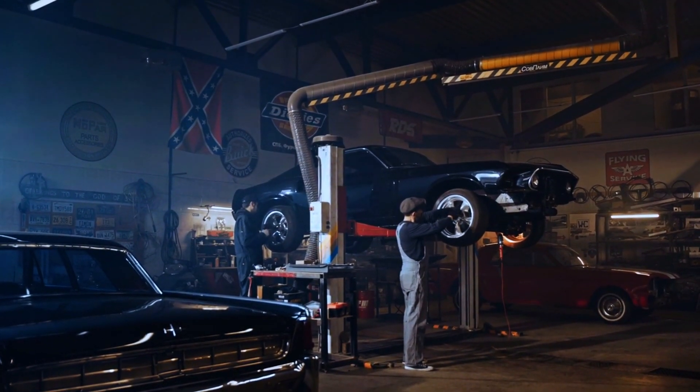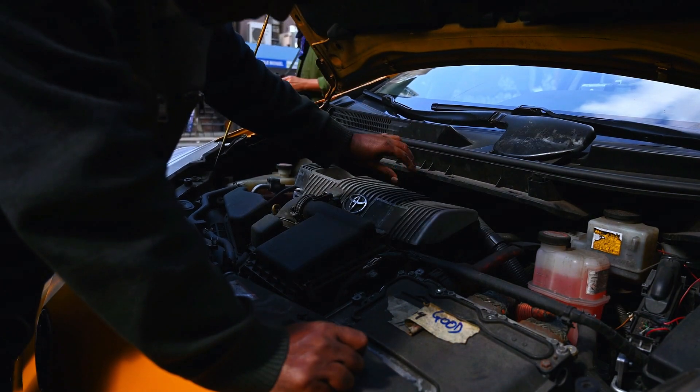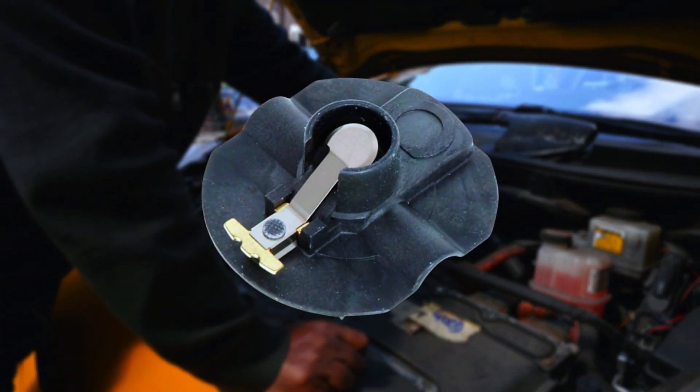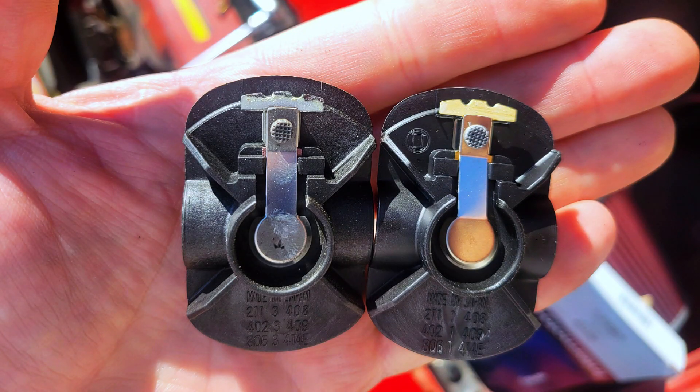Hey everyone, welcome back to weekly tools. Today we're diving into a key component of older ignition systems: the distributor rotor. What is it? How does it work? And why is it so crucial for your engine's performance? Let's break it all down.